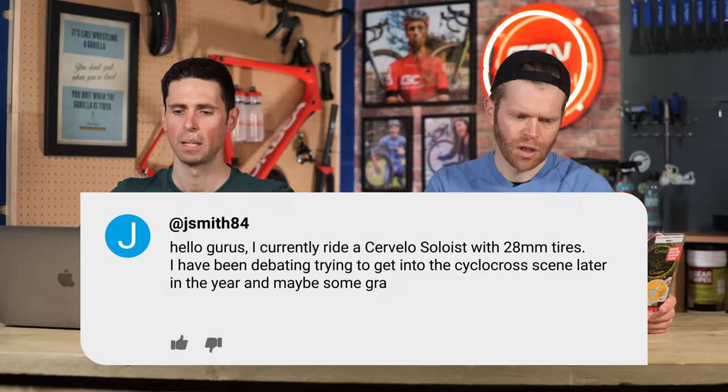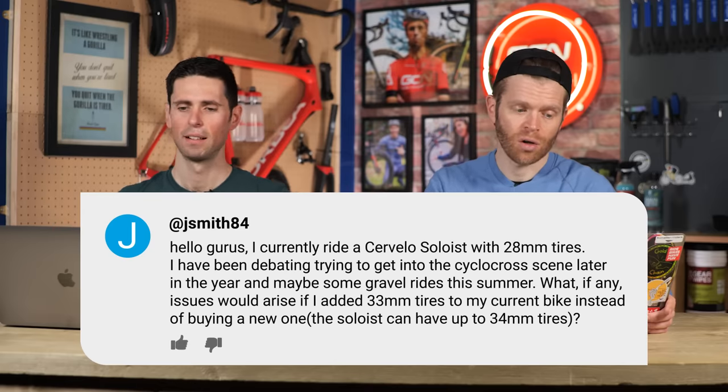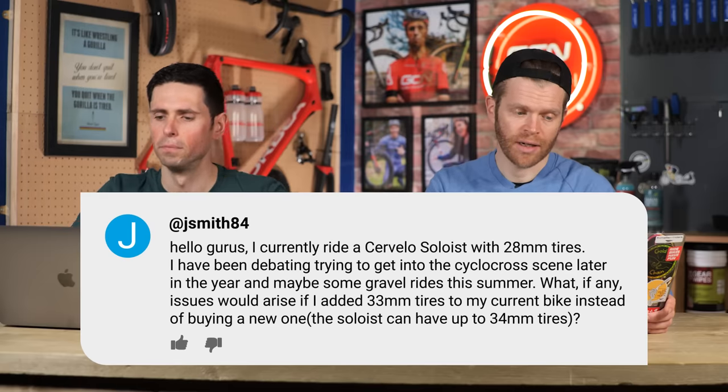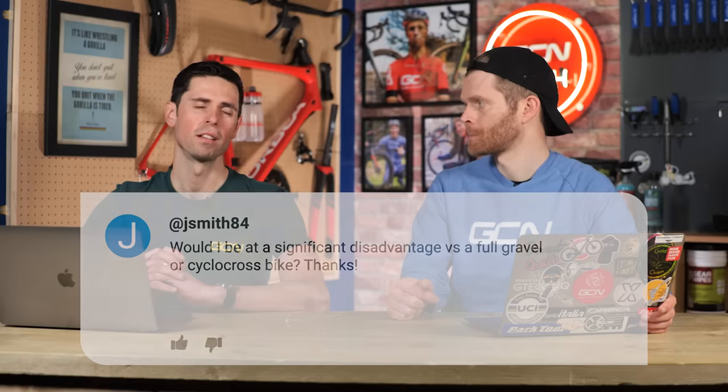JSmith84 says: I ride a Cervelo Soloist with 28-millimetre tyres. I've been debating trying to get into cyclocross later in the year and some gravel rides. What issues would arise if I added 33-millimetre tyres to my current bike? The Soloist can have up to 34-millimetre tyres. In the dry, pretty much no difference. The difference comes when you involve mud, because you'll have far less mud clearance than a dedicated cyclocross bike, and it's going to gunk all up — worst case, the back wheel will struggle to turn.